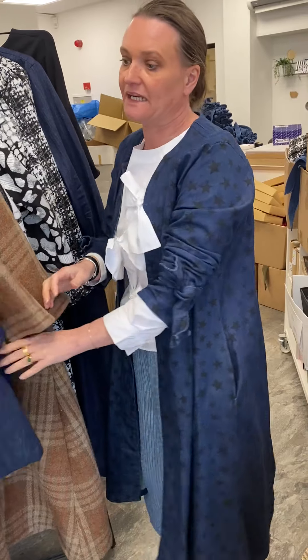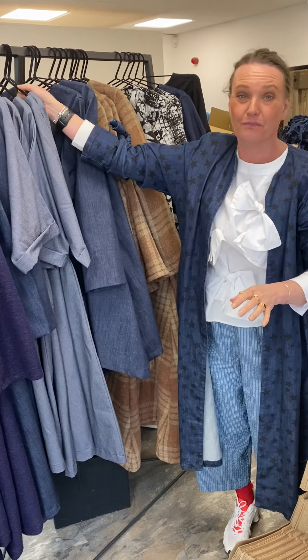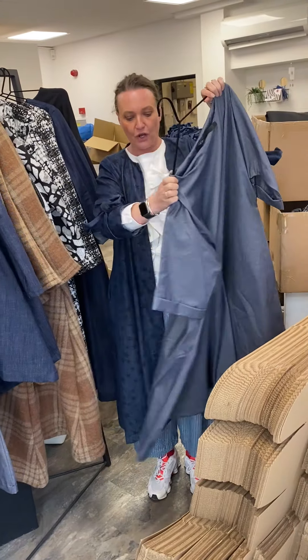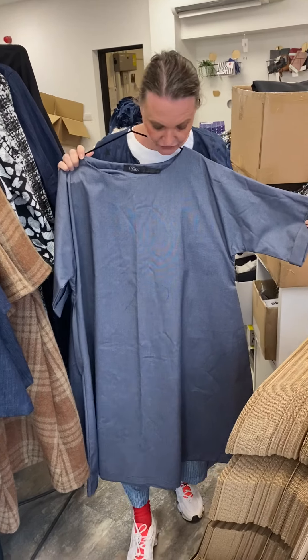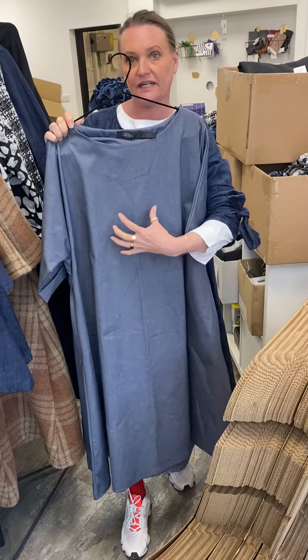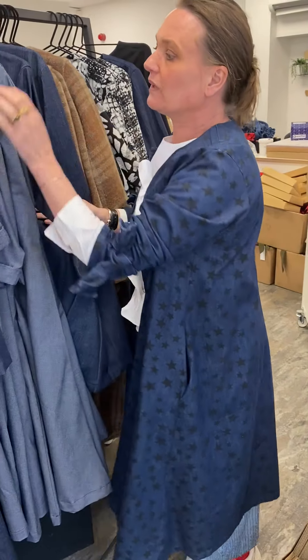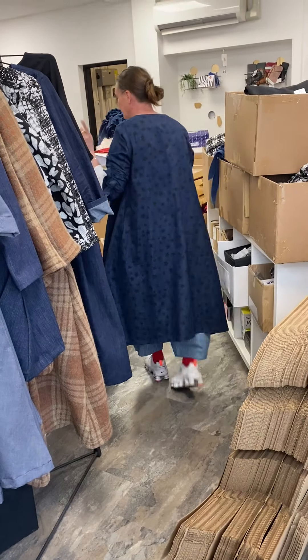We haven't got many left. We've also got — and these aren't very well pressed, so excuse me — but we've got the Zana open weave denim back, which is the Sandra dress, and this does look really really cool with a big chunky necklace over the top. We've also done kimonos in that fabric, which if I can locate one I will show you — so bear with me a second.